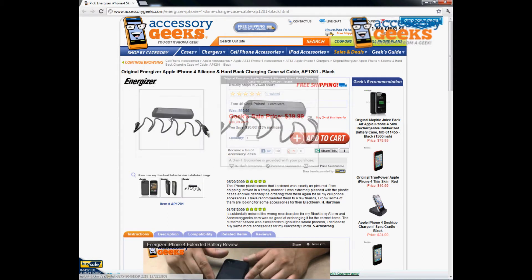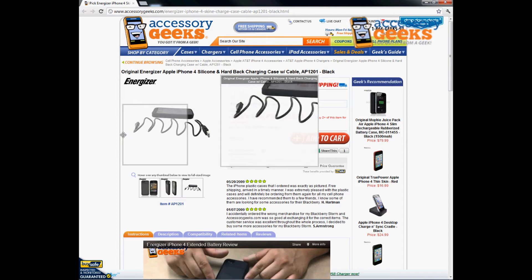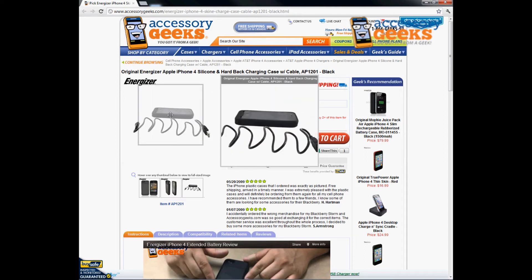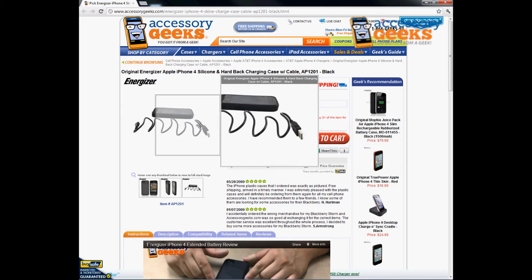It comes with everything that you need. It comes with a micro USB to USB data cable for you to charge the charging case. You can simply plug it into a USB wall adapter or you can also plug it directly into your laptop to charge the case overnight while you're sleeping, so when you wake up, the case is ready, charged, and ready to go.